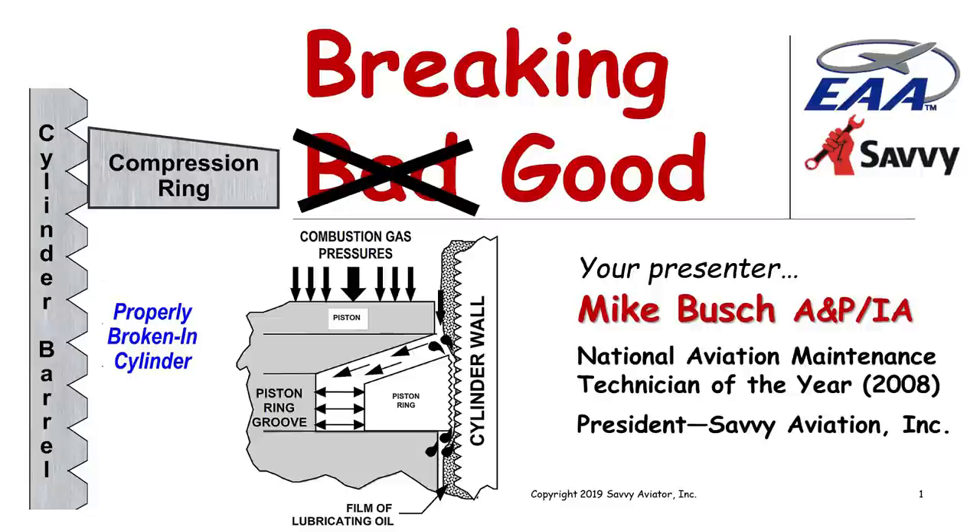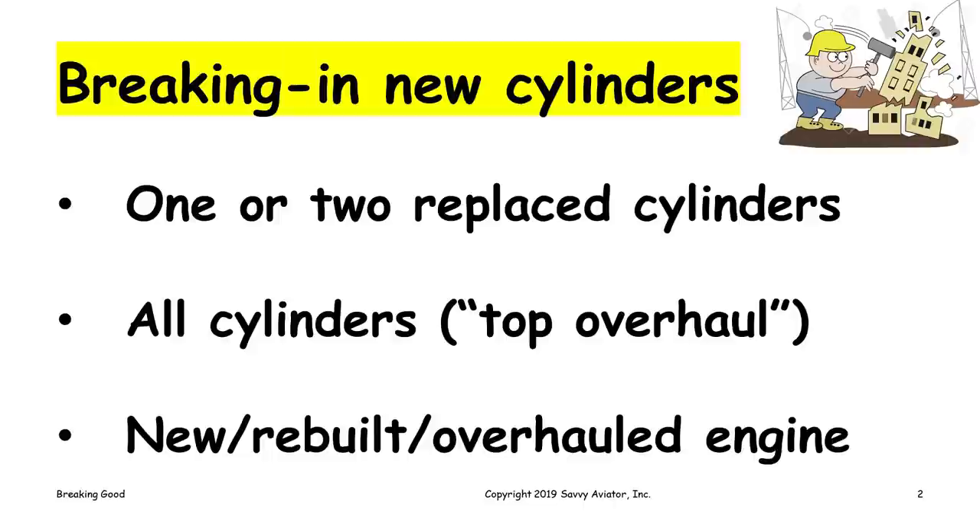Tonight's webinar is called 'Breaking Good' — it's a little bit of a pun, but the subject is cylinder break-in. We're going to be talking about how to break in new cylinders. This is an area I get a lot of questions about from aircraft owners. We need to do this under various situations: replacing one or two cylinders during maintenance due to low compression or a bad exhaust valve, doing a top overhaul, or when a new, rebuilt, or freshly overhauled engine is installed.